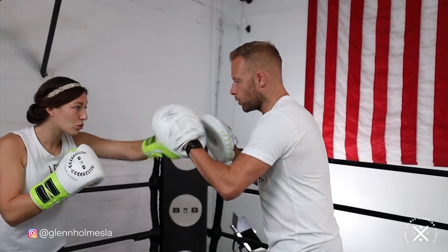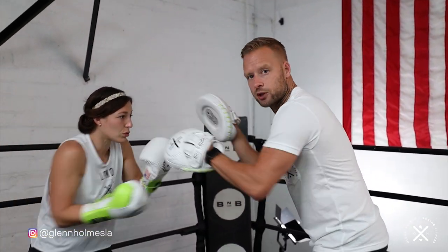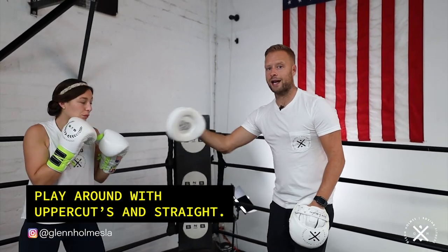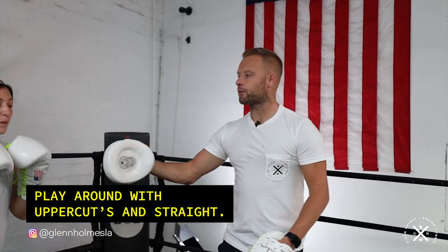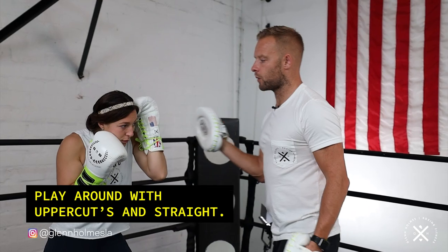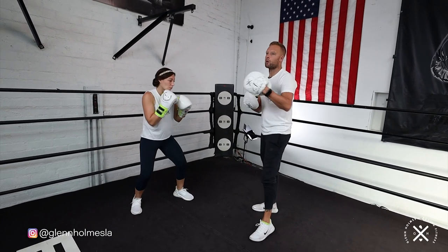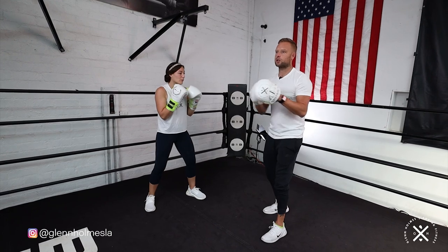During the straight punches you can also drop to uppercuts to mix up the punches a little bit, then back to straight. But every time after each block-block, it's always a cross-hook-cross. On that cross-hook-cross, what we're looking for is maximum explosive power and speed — really sit down on those punches. On the one-twos in between, it's just nice and relaxed, working on technique and keeping that rhythm going.